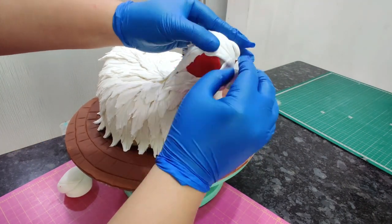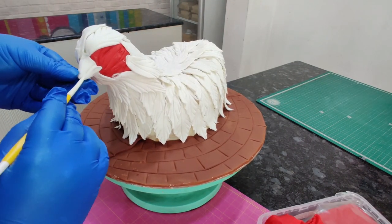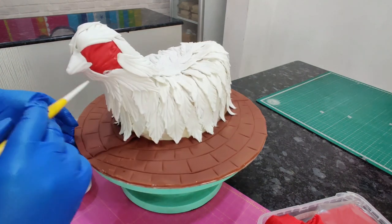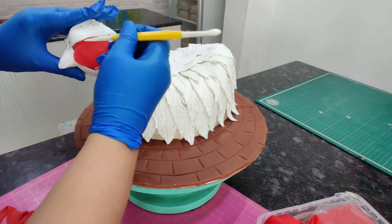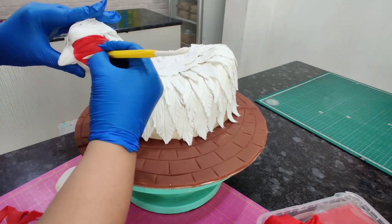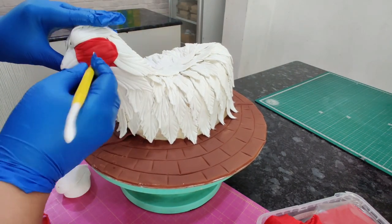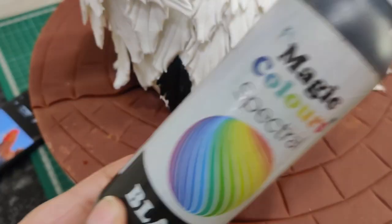I continued sticking feathers to overlap the eye, the head, and a little part of the beak. Then, using my Dresden tool before the gum paste hardens, I made the markings on the beak. The eye looked a bit bulged and not inside the feathers, so I stuck two pieces of red oval fondant to fix that.